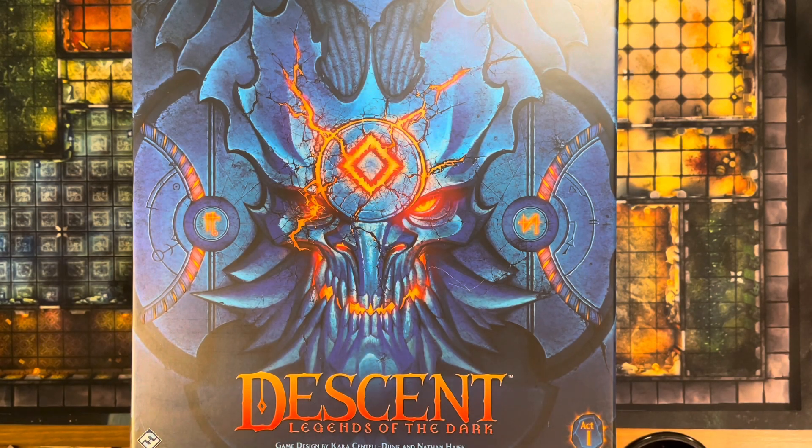Welcome back to the Meeple Marathon and our continued coverage of Descent Legends of the Dark. Today is going to be a very quick video. This is a continuation of my storage solution video — an item I found after putting together my initial storage solution that I feel everyone should consider adding to their setup, that has really helped me streamline setting up the game and storing the game.